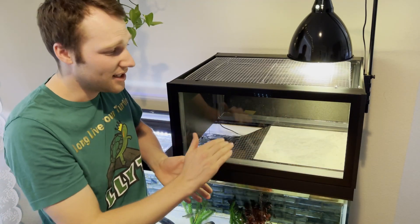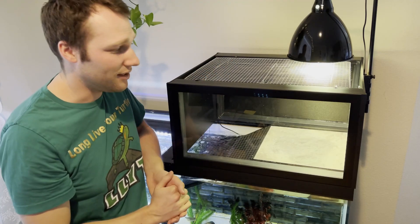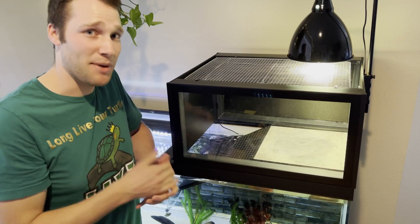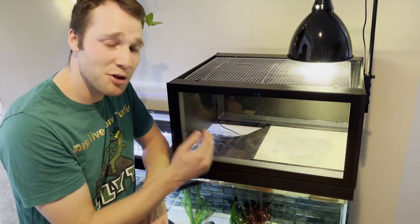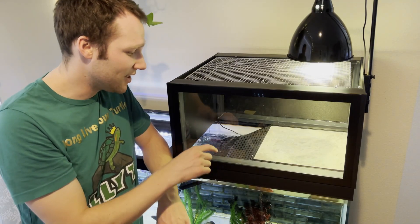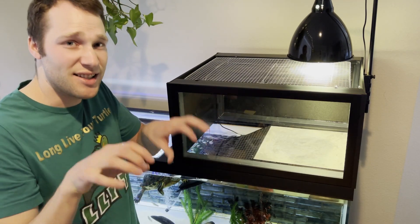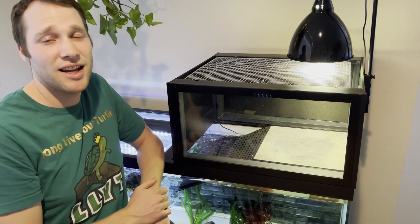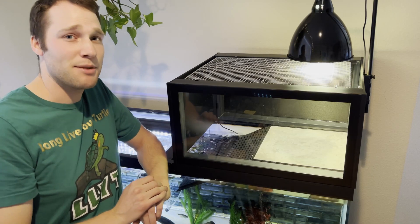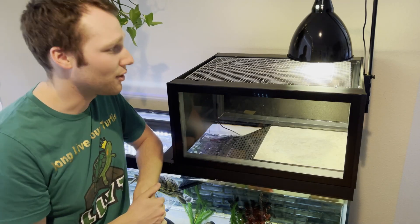The basking area is cool. It's got this slate vinyl tile that's water resistant, can take the heat from the lamp, and dries off really fast — which is important for adequate basking for a turtle. We also have this really wide ramp. It has a plastic grid tile that's really easy for a turtle to dig their claws into and get right up there. They'll figure this out in no time. There isn't much of a learning curve because it's so big, spacious, and easily accessible.